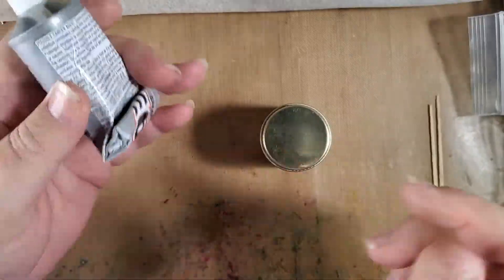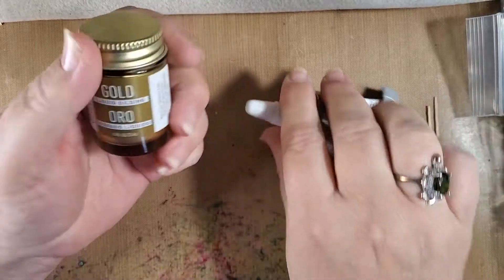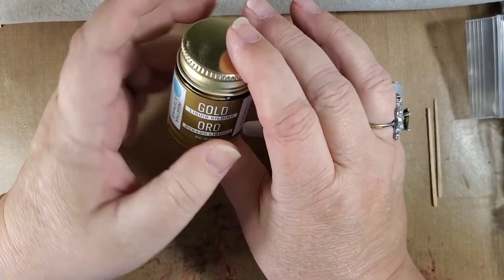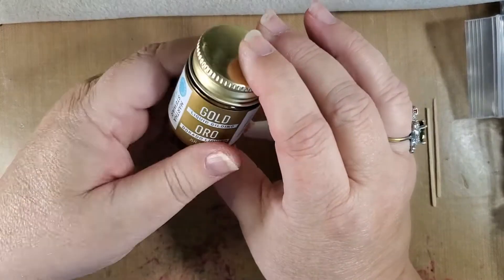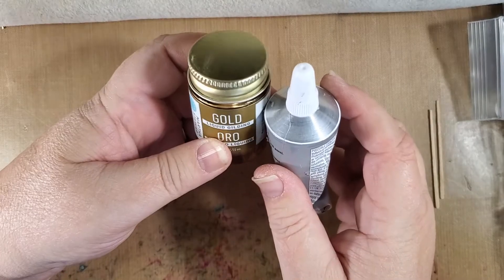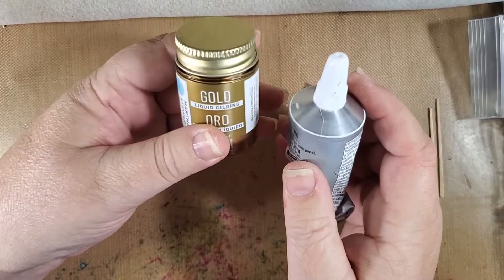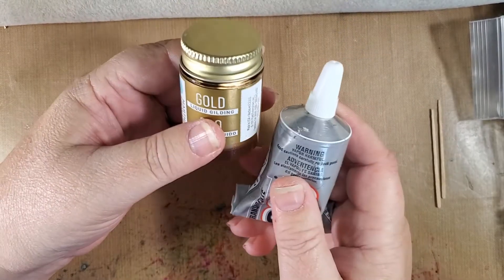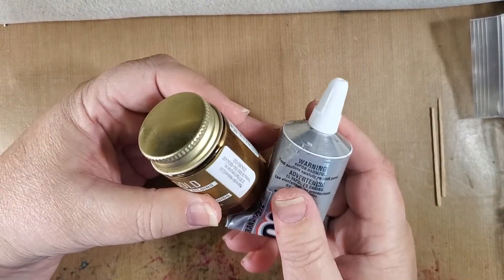What I have here is some E6000, which is the glue I always use, and then I have some gold liquid gilding. I'm thinking maybe we can mix the gold gilding in with the E6000 and make some gold glue — but I'm sure it will mix together, I'm just not sure the E6000 will then dry properly. So this is the experiment.